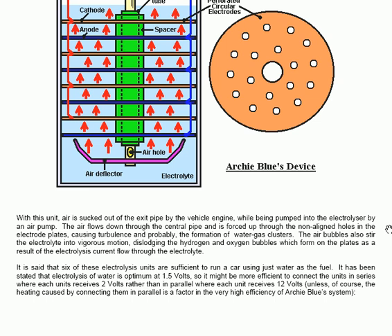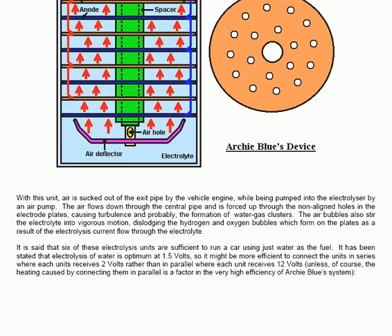It is said that six of these electrolysis units are sufficient to run a car using just water as the fuel. It has been stated that electrolysis of water is optimum at 1.5 volts, so it might be more efficient to connect the units electrically in series where each unit receives 2 volts, rather than in parallel where each of the six units receives 12 volts — unless the heating caused by connecting them in parallel is a factor in the very high efficiency of Archie Blue's system.